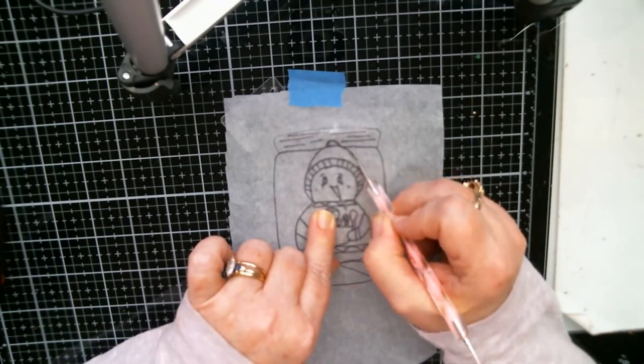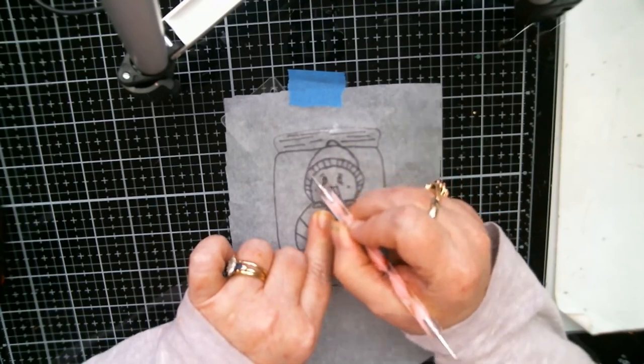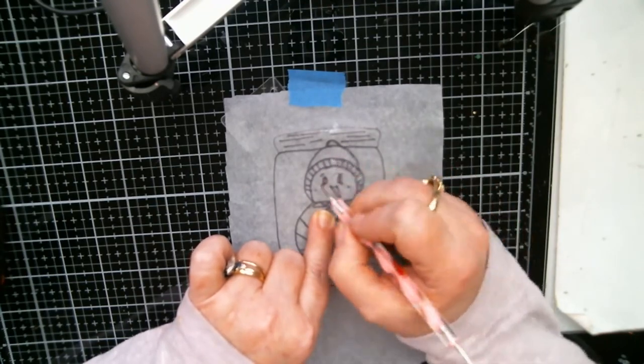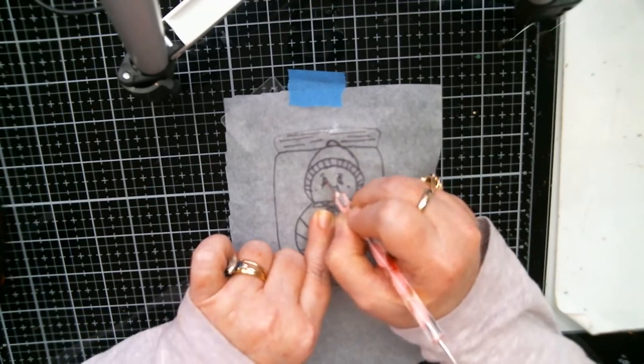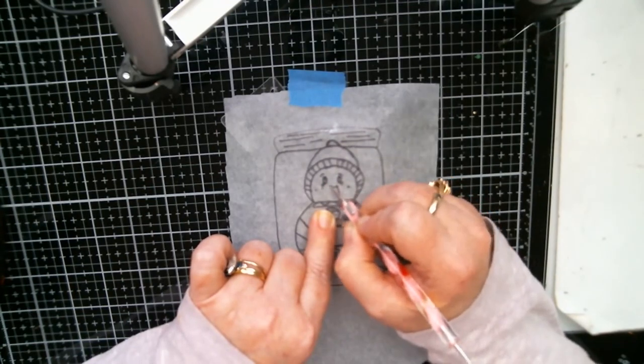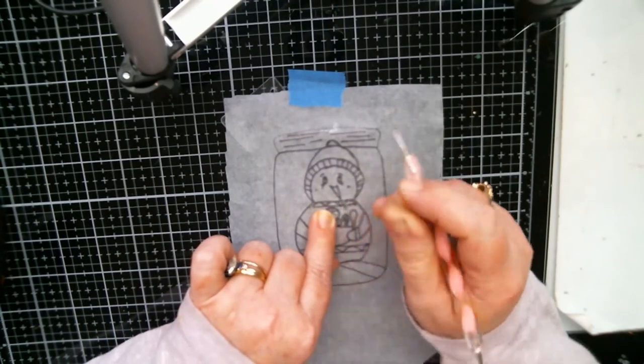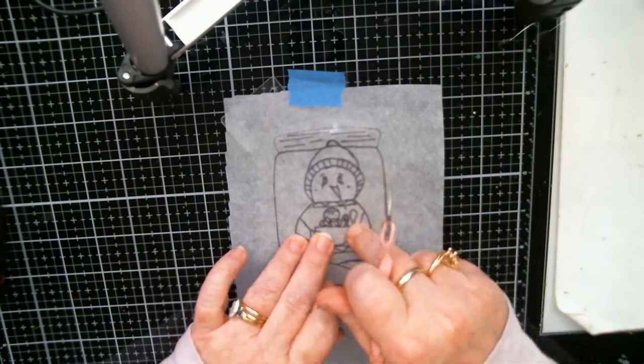I think I'll do the lines by hand as well. Let's do the little eyeballs, put his little nose — we'll do his nose after we paint his sweater, it's just easier.